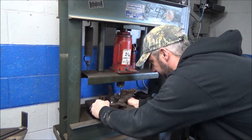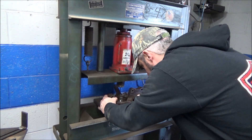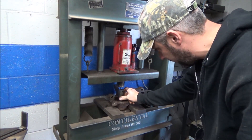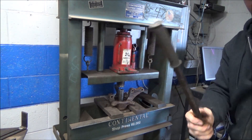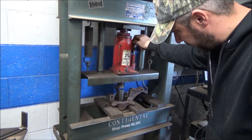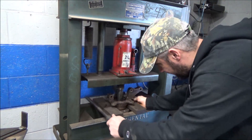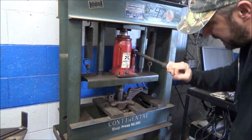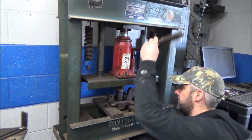It looks like our press blocks do fit under there. Good enough. So the first thing I grab is a socket that'll fit our spindle. We've got to press the actual hub itself out. Little jack handle here — tighten this up, run this down, try to get her centered up. Alright, get her centered up, give her the beans.